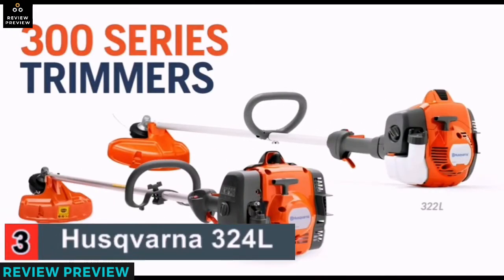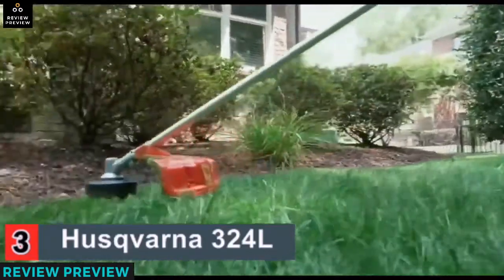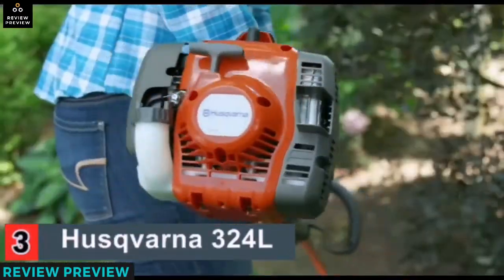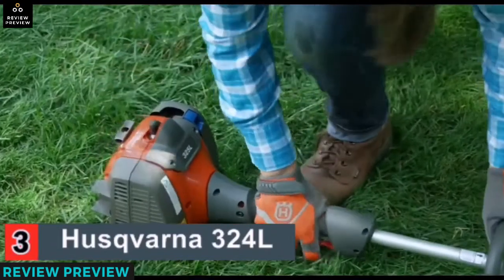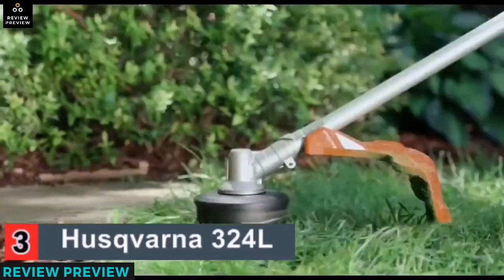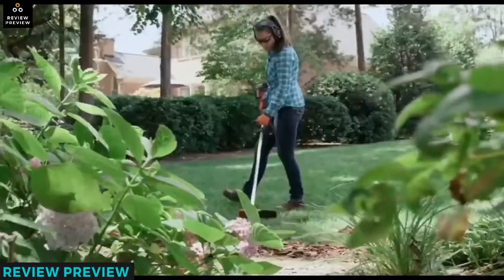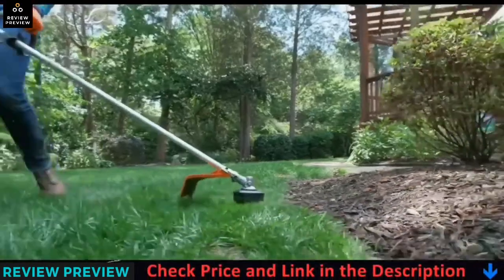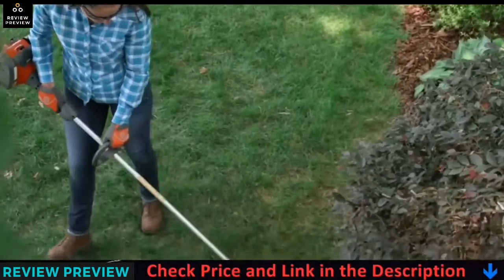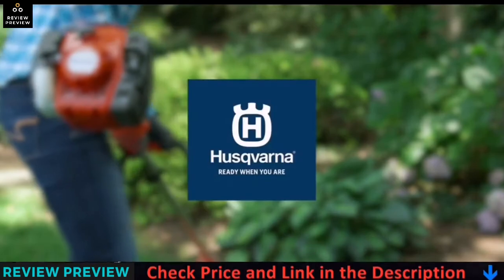Tackle the challenges of more demanding yards with the added power and performance of Husqvarna 300 series trimmers. Its powerful engine is equipped with a solid driveshaft and a smart start recoil system with a fuel pump for easy startups every time. Husqvarna 300 series trimmers give homeowners and landscapers the semi-professional power and performance they can depend on, tackling the most demanding jobs around the yard or the farm.